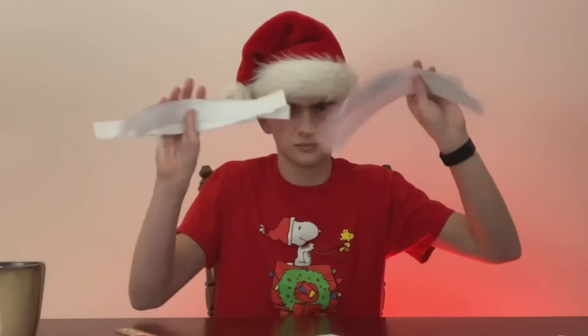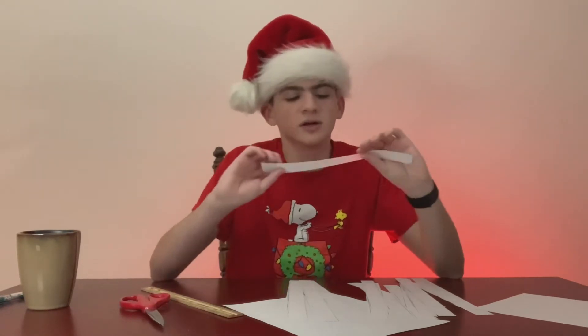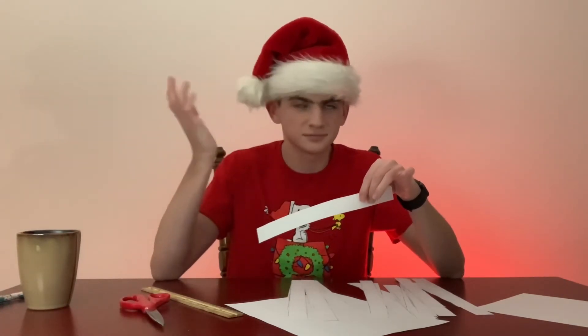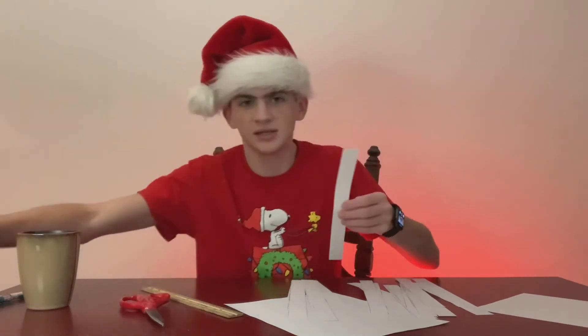After you have all your strips of paper, you can color them if you want — I usually don't, but you can. One time I tried to write the days of December on the little sheet of paper so that if you put them in order, one end of the link will show the date. But I'm not gonna do that today.